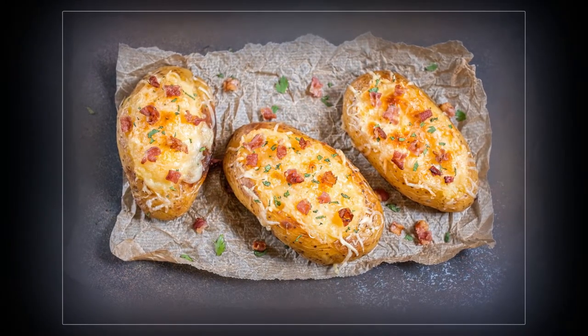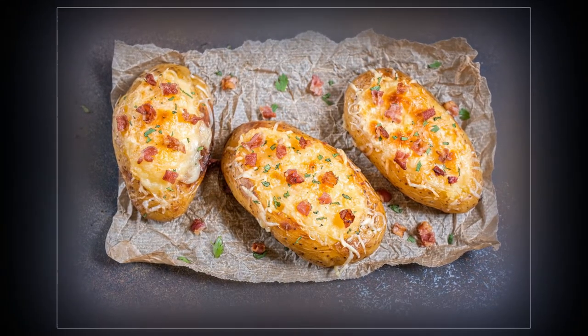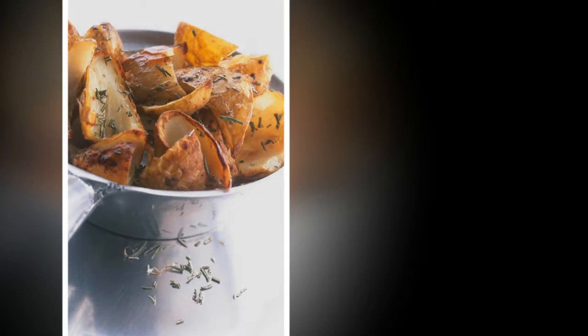Makes 4. Prep time 10 minutes, cooking time 1 hour 35 minutes. Calories 470, sat fat 14 grams. Preheat the oven to 200°C (180°C fan, gas mark 6). Prick the potatoes with a fork, then rub liberally with salt. Place directly onto the oven shelf and cook for 1 hour. Halve, then scrape out the flesh and set aside.